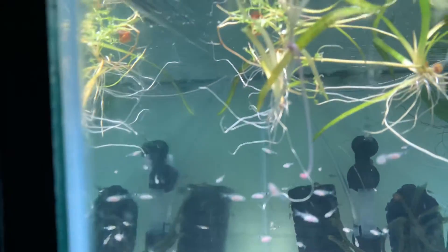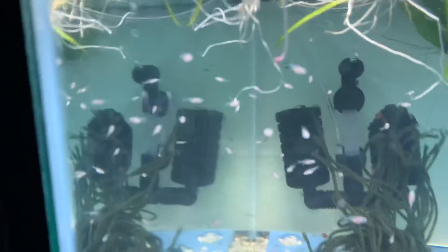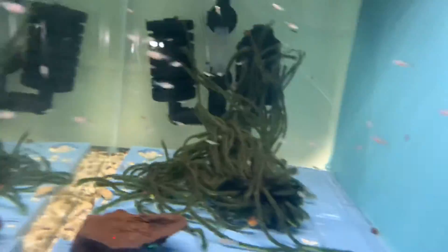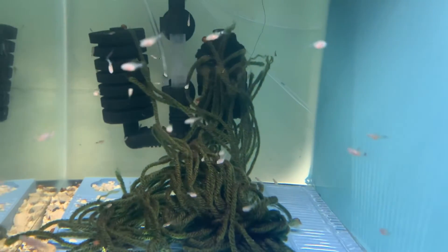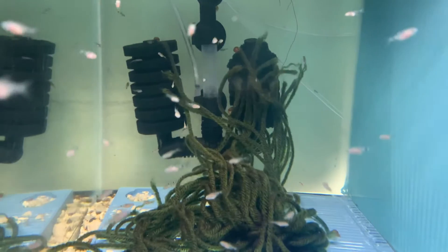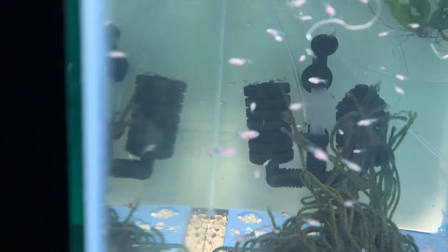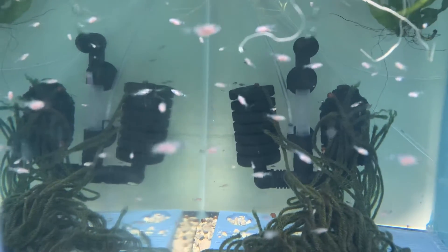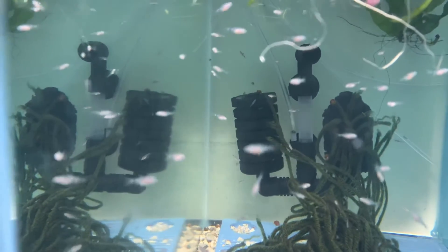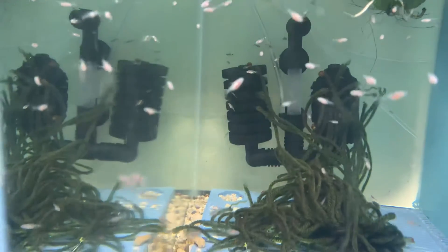They got red bellies tonight because I fed them baby brine shrimp. They're really growing crazy — some of them are almost a half an inch, some of these bigger ones over here. They just keep constantly growing and I think it's time to try and make some new ones. Need to move these into a bigger tank because this 10 gallons is not holding them.